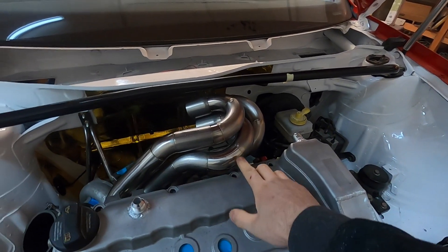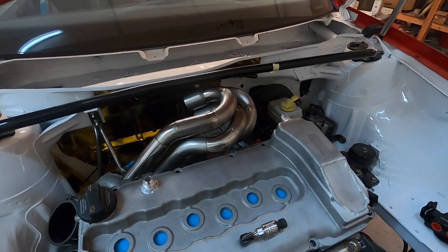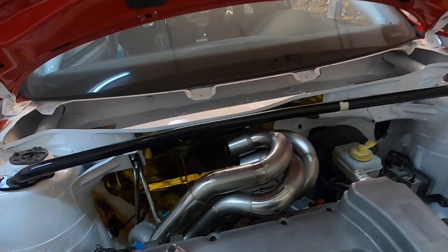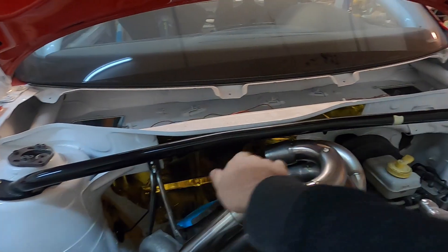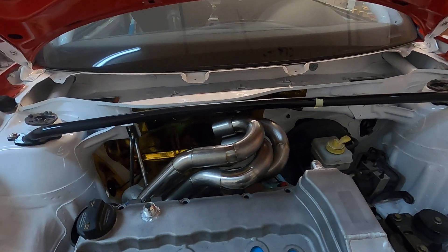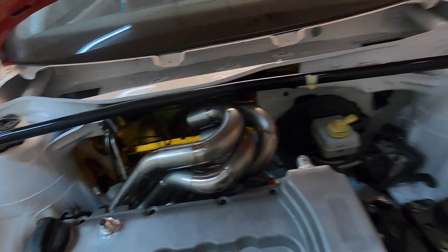These will go to a catch can that'll mount on this side. I started on the turbo manifold — got three runners tacked together. The rest is still on the weld table, basically half completed. I took this section off so I can finish the collector and then start working on the rest coming back towards the head.